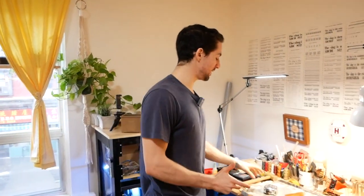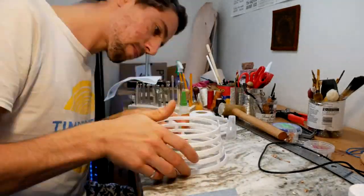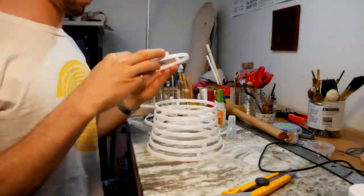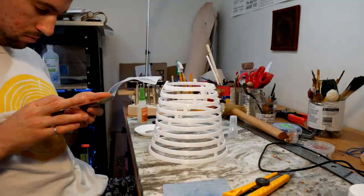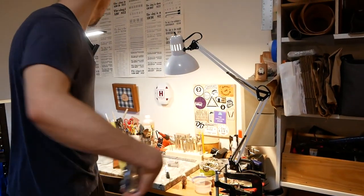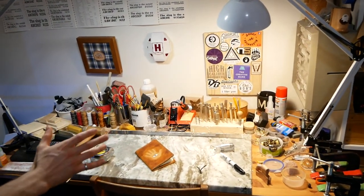This is actually an IKEA desk that I got off of Facebook Marketplace. Toronto has a lot of colleges and universities, so especially in the fall when kids are moving in or moving out, or in the spring — basically any time there's a turnover — people are trying to get rid of furniture, and you can get some fantastic deals online. This workbench is perfect for me. It has a really big surface — about 28 inches by 57 inches — and as you can see, there is a lot going on.